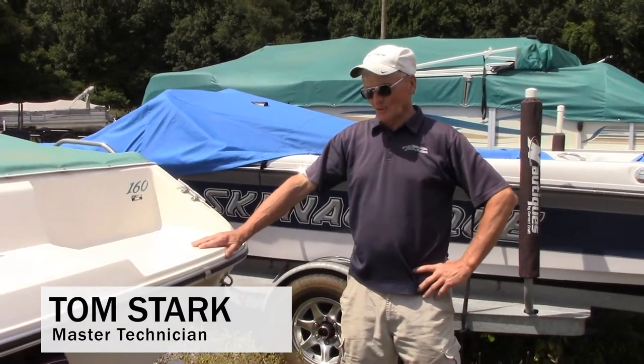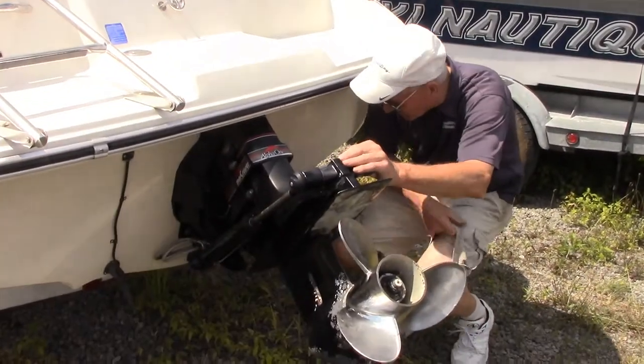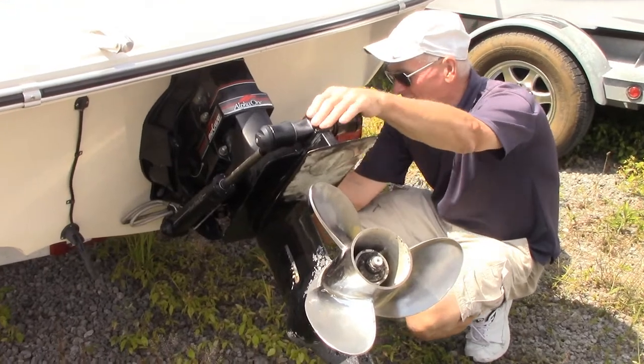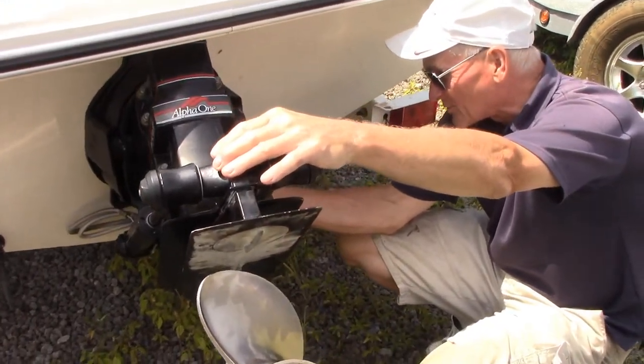Hello, we're looking at a MerCruiser stern drive. What we have here are several components. We have some rubber bellows, what some people call boots. We also have a shift cable boot.